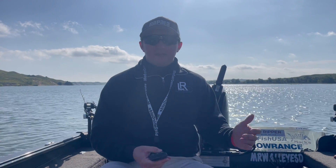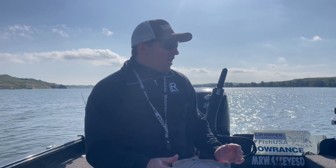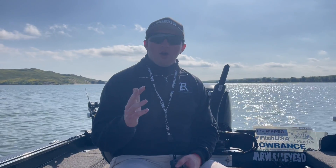It might be easy to ask, why would you switch? Why don't you just use the same rods? Why do you have to have two different sets of rods? The big reason is when you're trolling crankbaits, I always use leadcore because of the properties of leadcore.